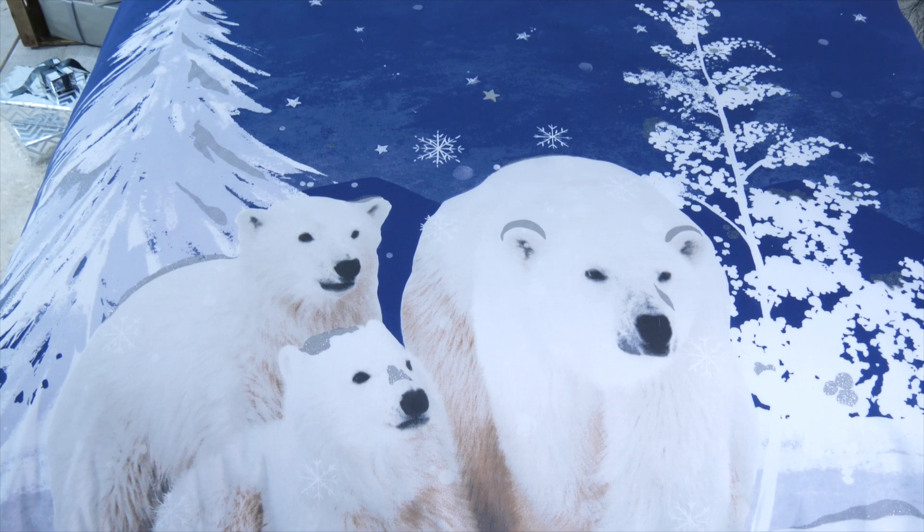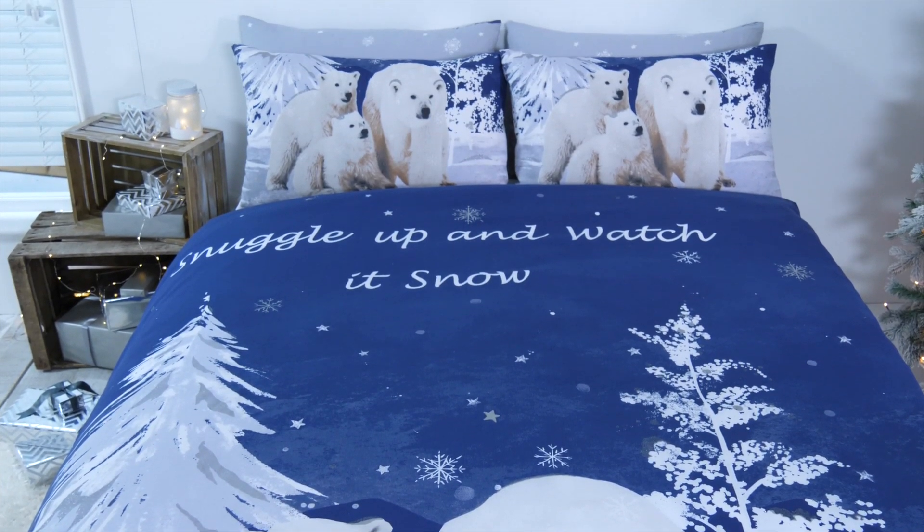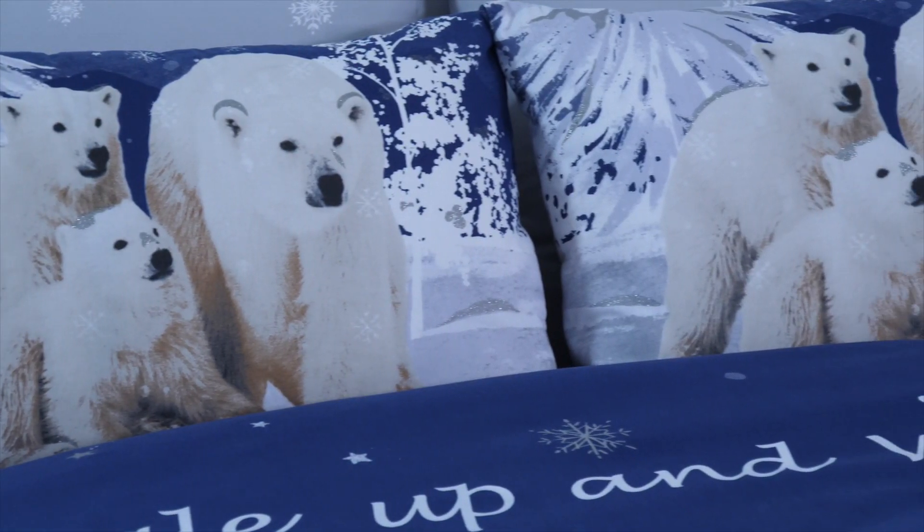Hello and welcome — this is the Snuggle Up Polar Bears coordinates. Snuggle up this winter with this adorable polar bear duvet set. It's fully reversible to give you two looks in one, and it has a glitter effect on it as well to give you a bit more of that festive feel.